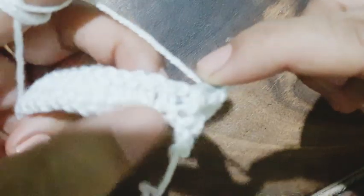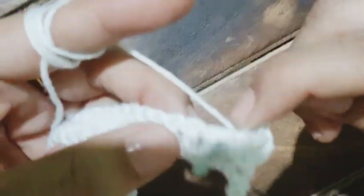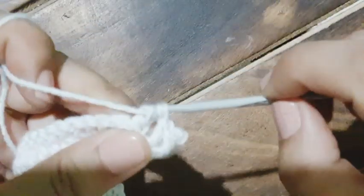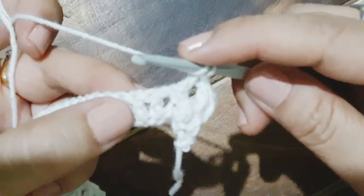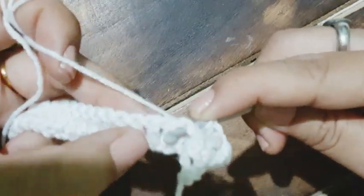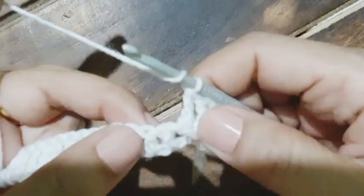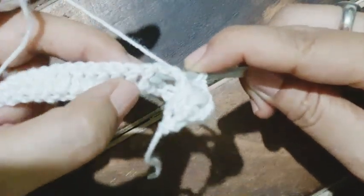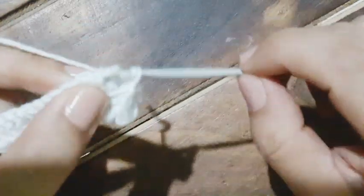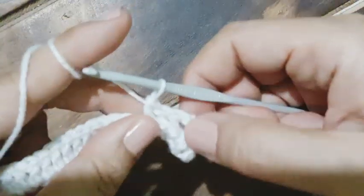Now yarn over — I am going to work three double crochets from the back side of the post. The hook goes from the back side, then it is simply working a double crochet. Yarn over, the hook goes from behind, we work a double crochet. The hook goes from the back side of the work towards the front and then back around the post — this is the back post. Once the three double crochets are done...